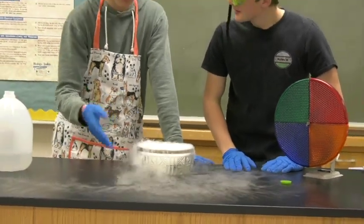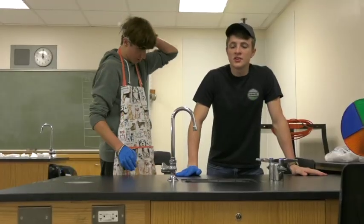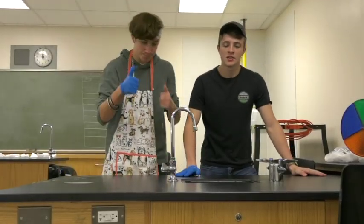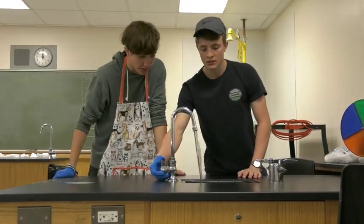We're going to show you another cool effect using the lab sink. We're going to put the dry ice in here and let some running water flow over it. Let's do this.